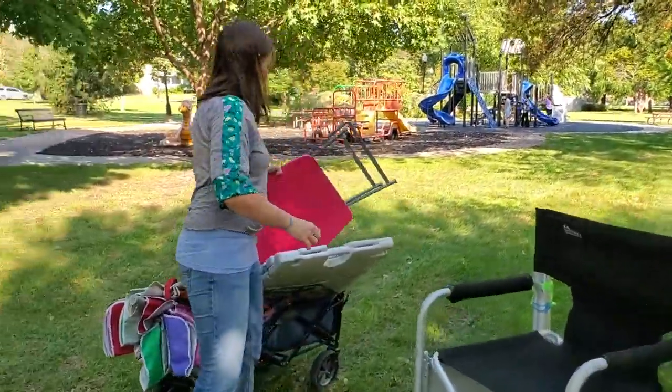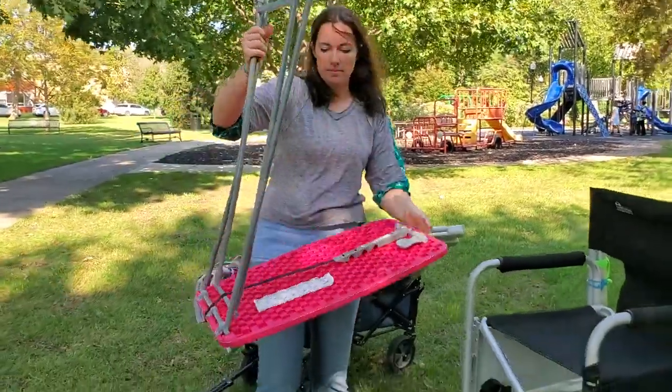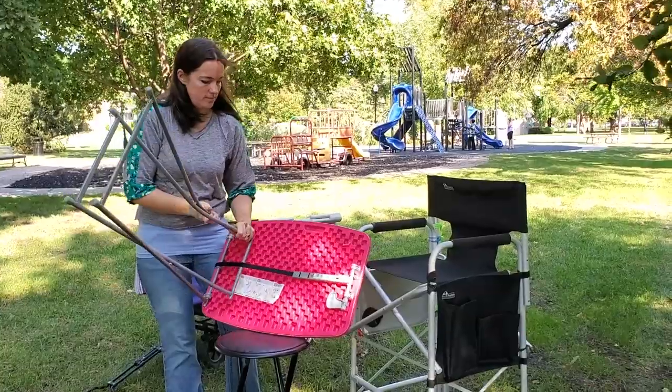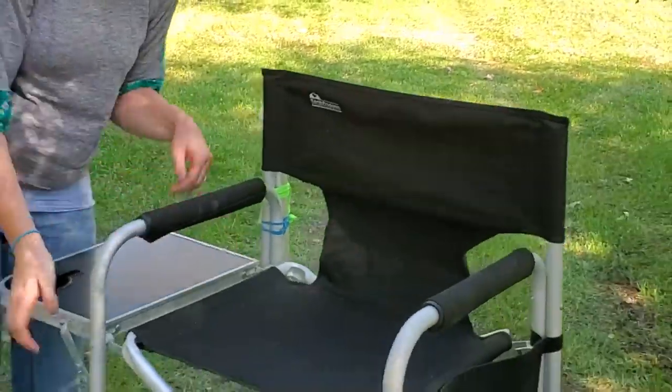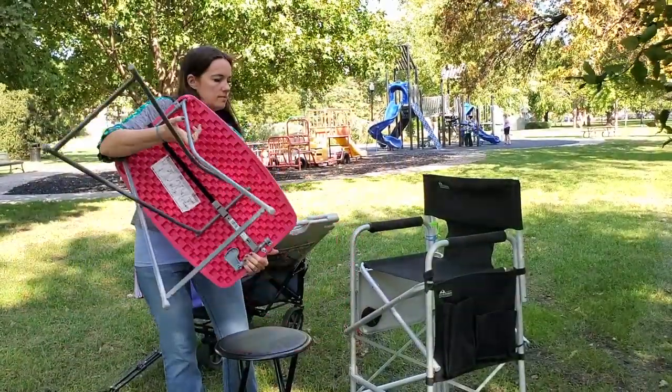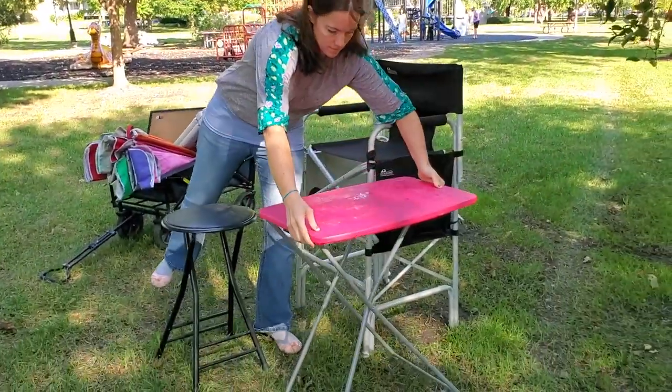Next, we need a table. Depending on the event and how much I'm doing, I will choose either a two-foot table or a four-foot table. I really like being able to use the little table that comes on the director's chair for my personal needs — if I have a snack, I can put it on that table, keeping my professional table strictly professional.